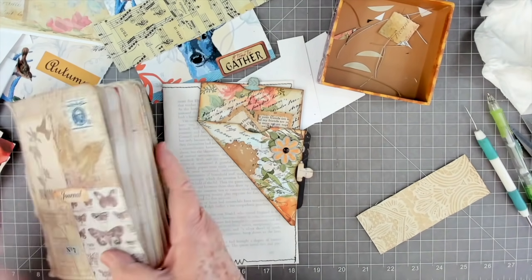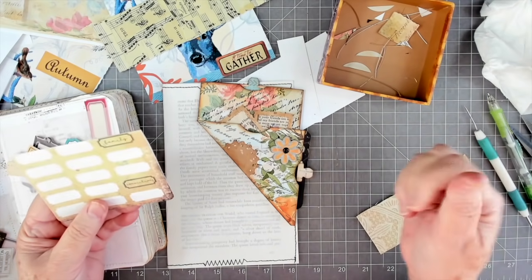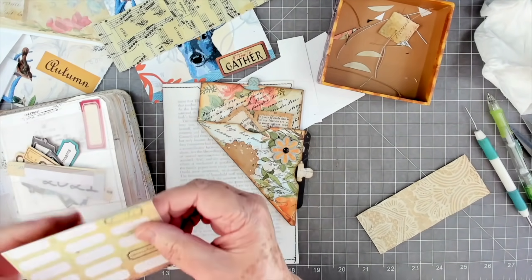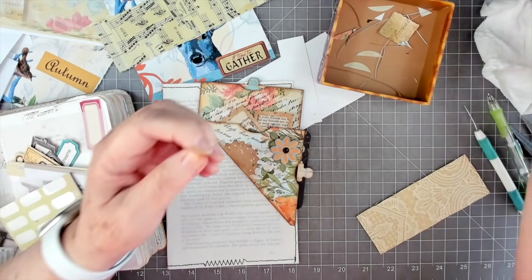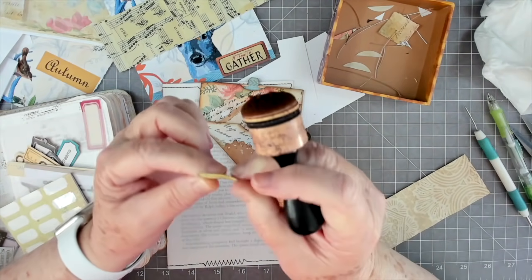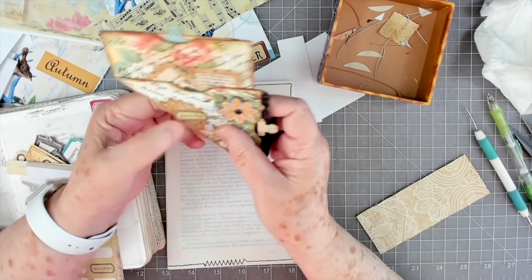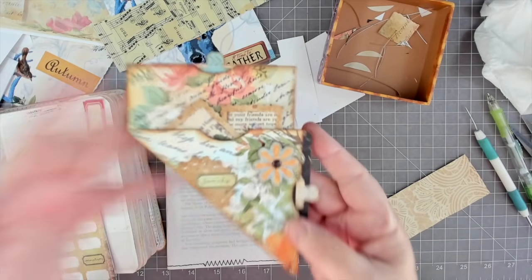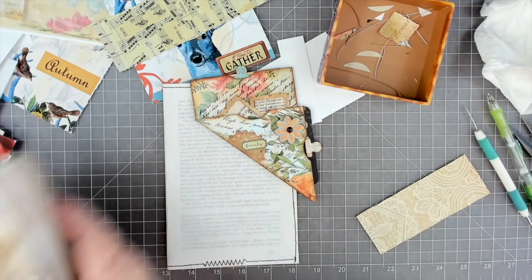Let's get just a little word. These are from Nancy's Fancies Beads on Etsy. Let's do 'family' - putting it a little straighter. There we go, so there is our little pocket! Isn't that cute? Now we're going to make one out of a regular junk mail envelope.